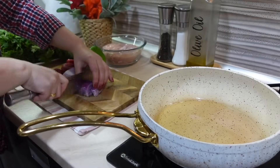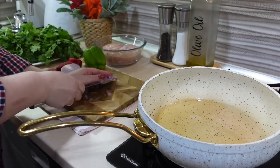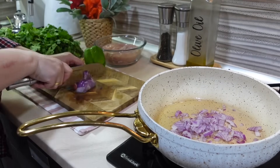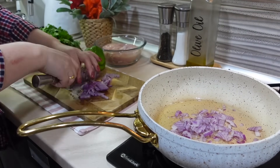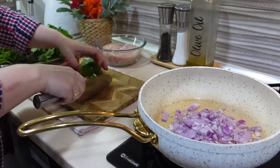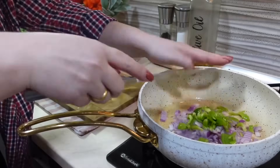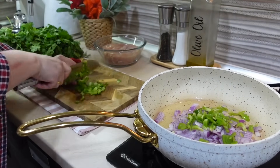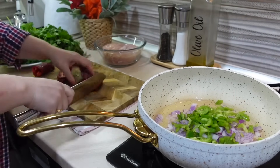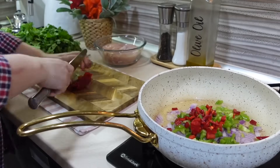Пока каннелони выпекаются в духовке, я перехожу уже к следующему блюду — это такая закуска-перекус. Я буду готовить куриную грудку с овощами, заверну ее в лаваш и запеку в духовке. Я уже несколько раз готовила такое блюдо, моим мальчикам оно очень нравится. Даже на праздничный стол не стыдно поставить — получается очень вкусно, легко и из самых доступных ингредиентов.